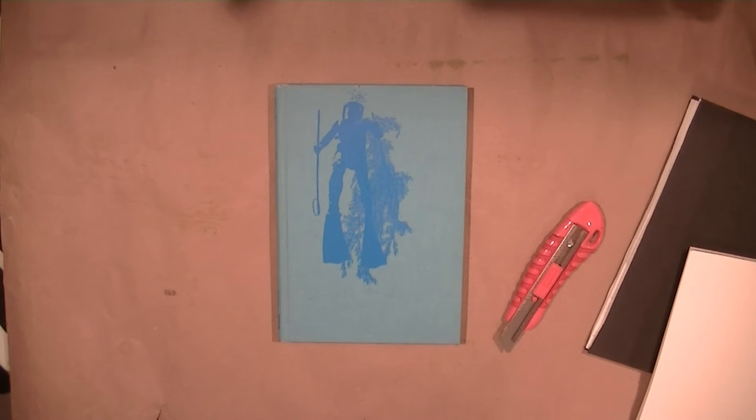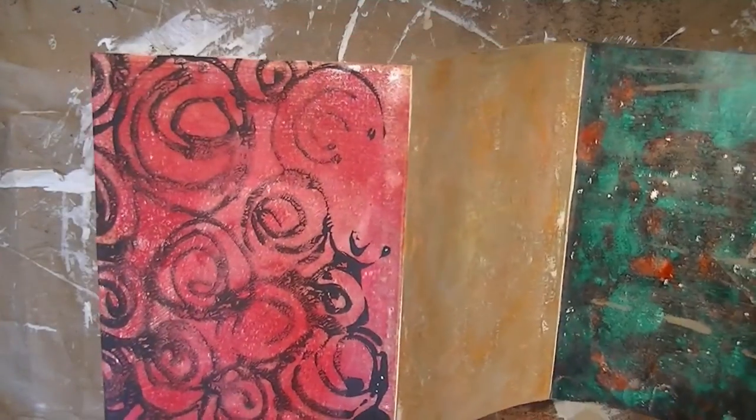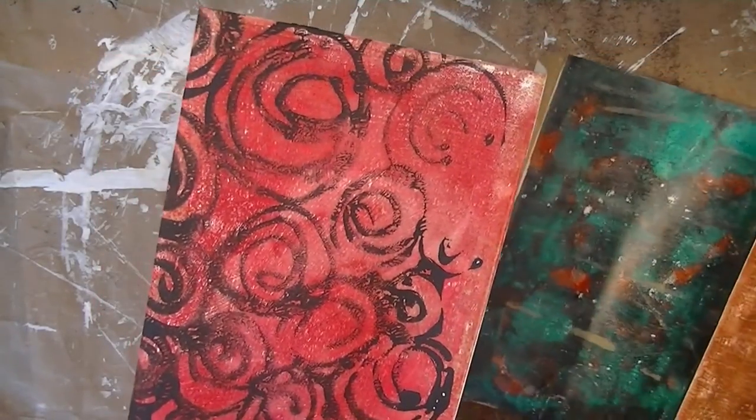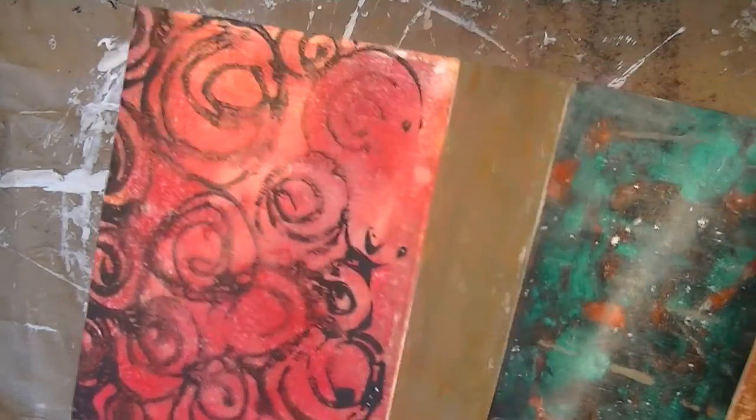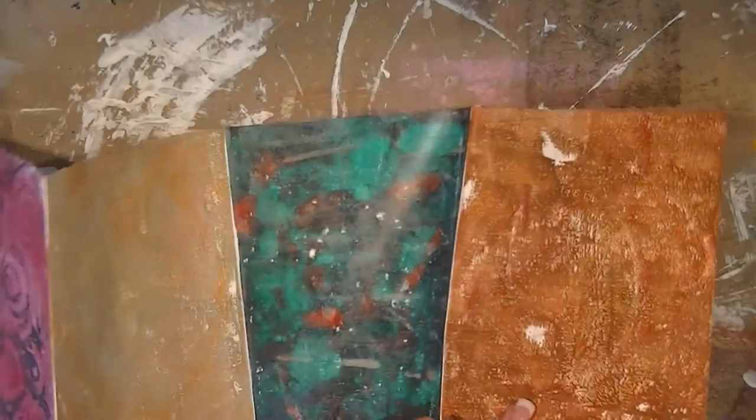I did a lot of jelly plate printing on these brochures, and some stamp clean-off too as a practice thing. I'm going to come in on one side and do a lot of collaging with tissue paper and paper napkins. I just wanted to go over a bit of the process before I do my final reveal on the journal and show how I bind it.